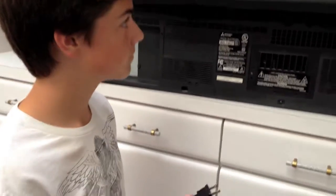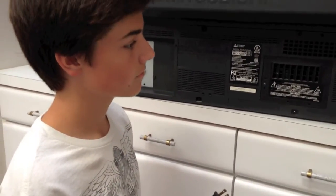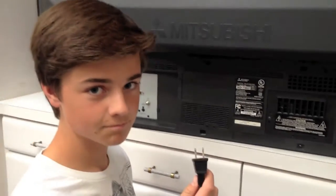I have my youngest son Adam here — he's going to be the TV technician for today. We have the TV turned around and of course it's safely unplugged, so we have the plug out and we're ready to go.